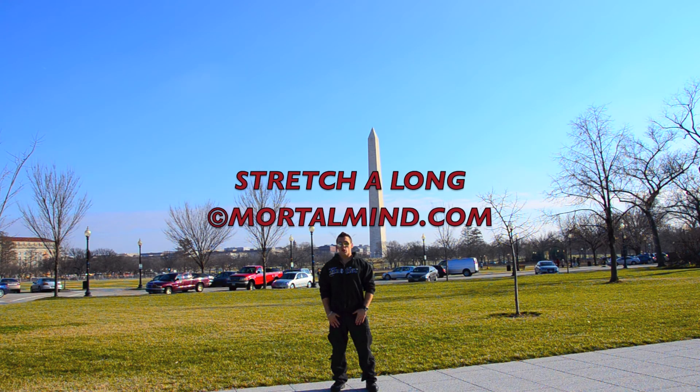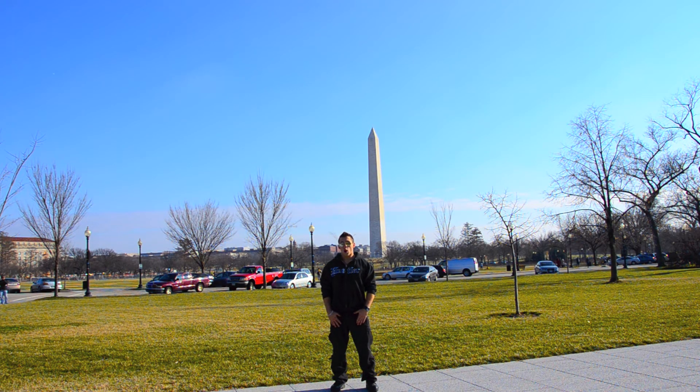Welcome to Mortal Minds Stretch a Little. Here I'm going to be teaching you techniques and technologies to keep your upper body and lower body healthy, either before you go to the gym or before you watch Mortal Minds videos at home to work out.